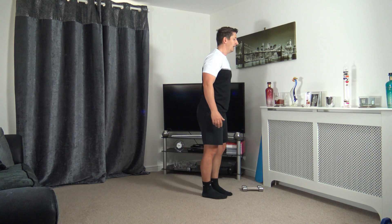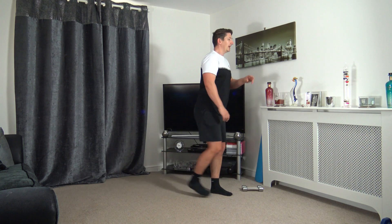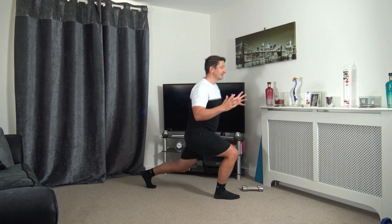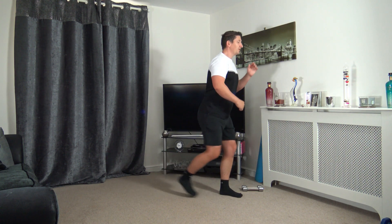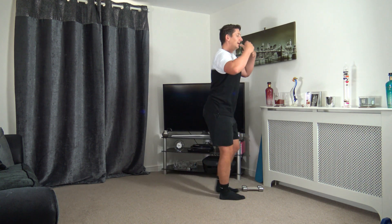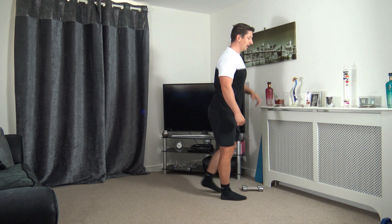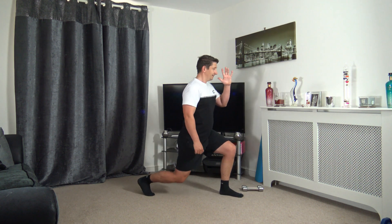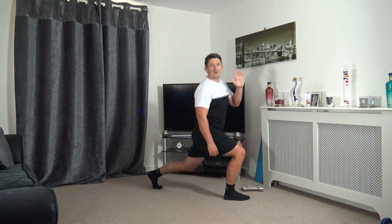Standing nice and tall, going to take the right leg back and we're going to go into a lunge position. Keep that body upright, head up facing forwards, push off the front leg, come up and change over. Now again, if you can't go down all the way, that's absolutely fine — try halfway, if not a quarter. Just focus on the balance, take your time stepping back, try and keep the shoulders back, chest out, head up facing forwards.